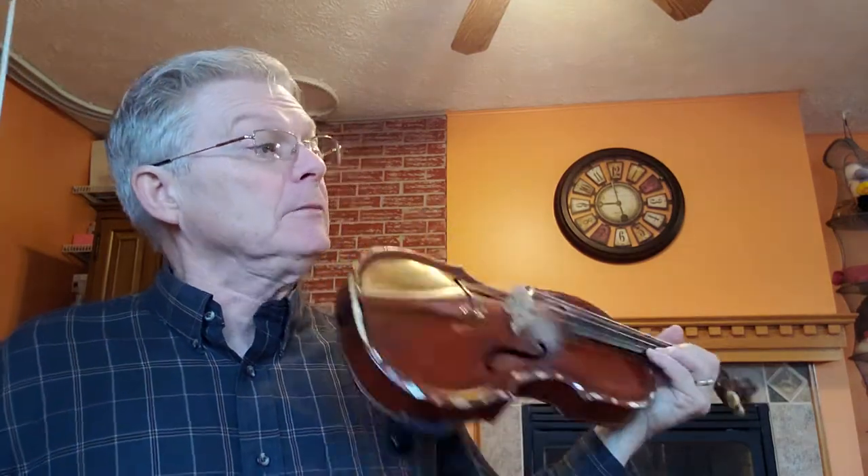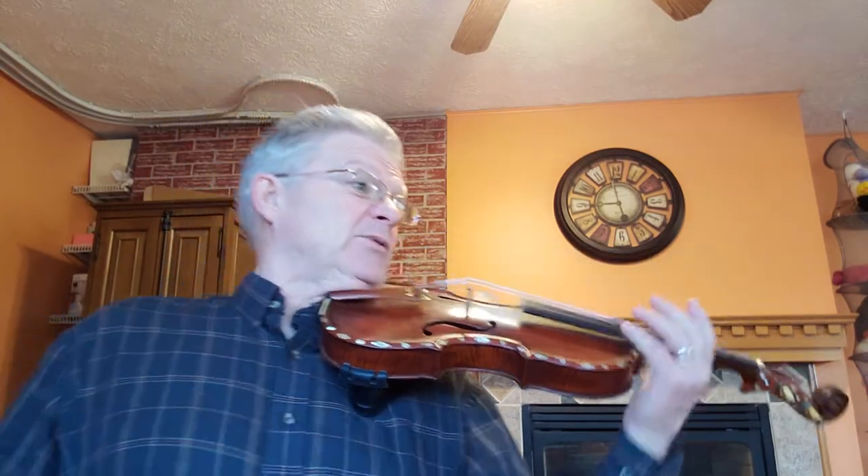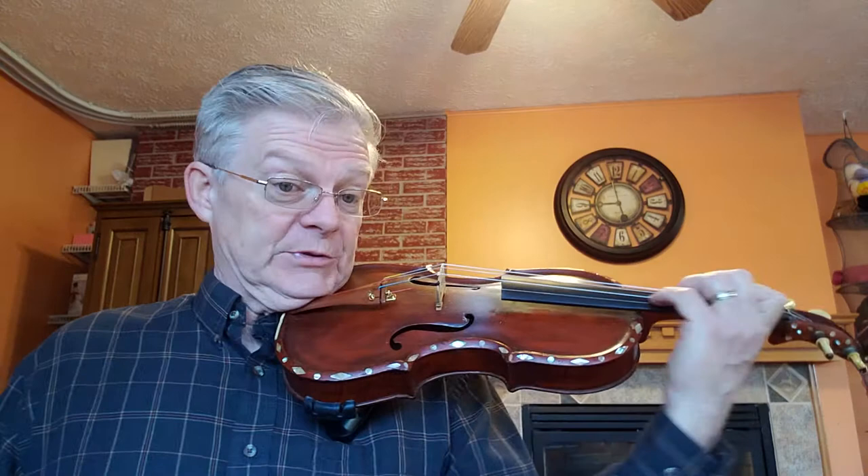We're at the top of page 48 in 1,000 Fiddle Tunes book, and this is the 7th Regiment Reel. The 7th Regiment Reel has three sharps in the key signature. We're in the key of A major, and there are several places on both lines where we need to go up to third position.